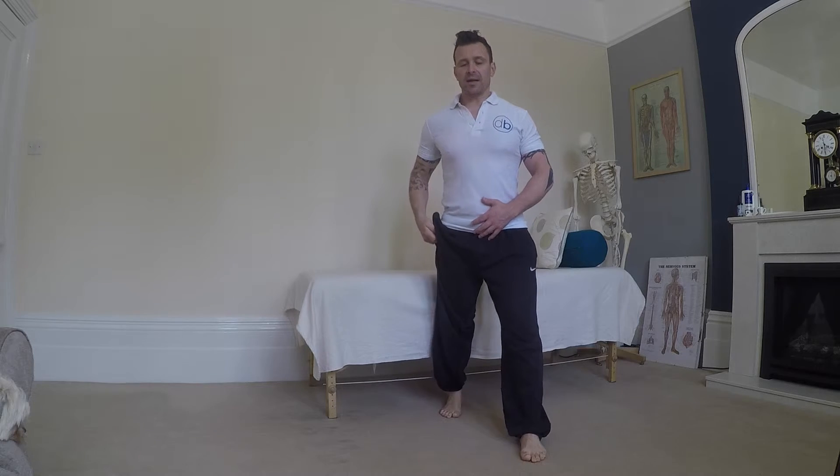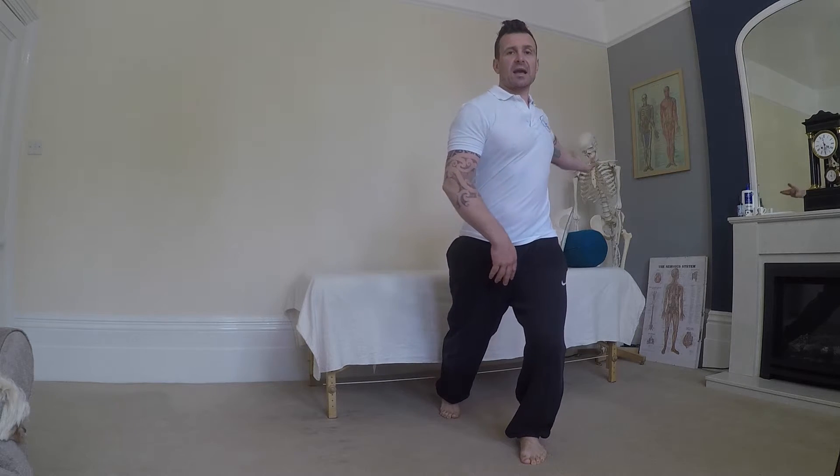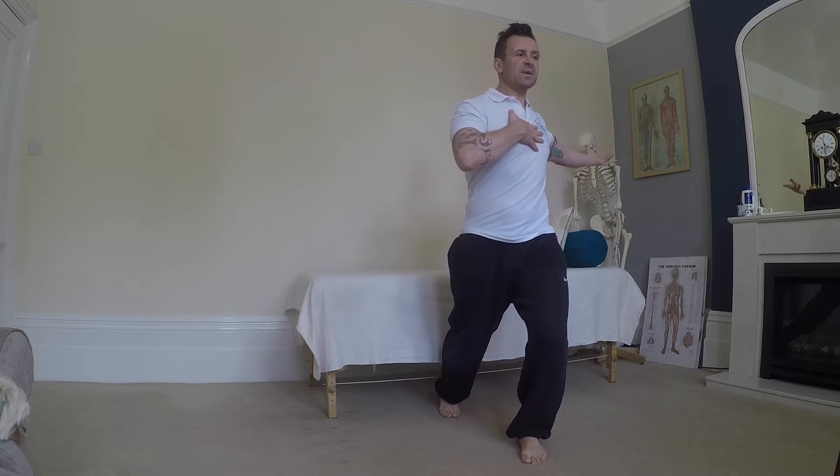As we start to put some rotation in, we're going to take the left hand and rotate it around. That hand is just going to allow us to get that movement through the spine. You can see my rib cage starting to rotate to the left.